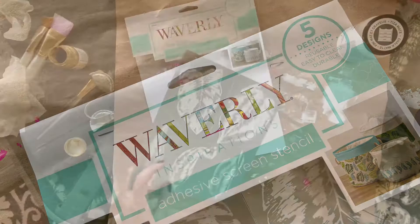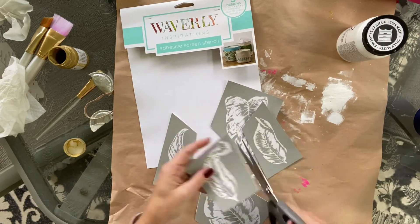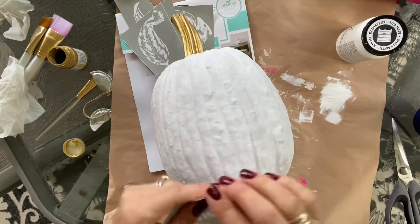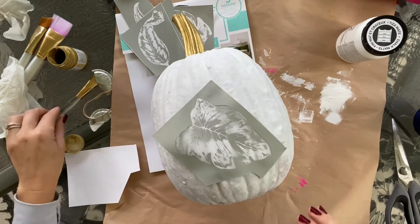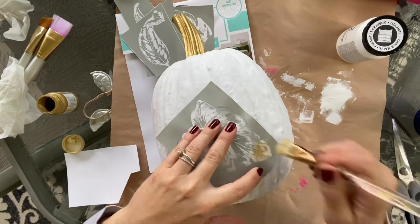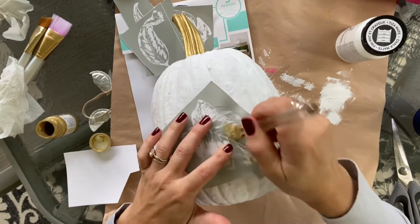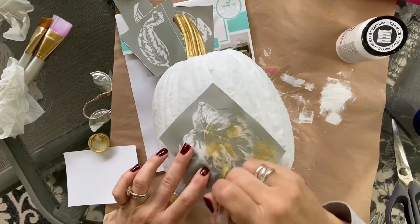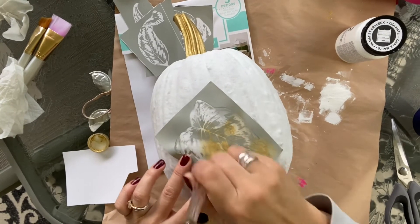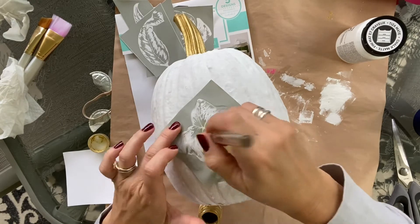After I did the entire base in white, I painted the top in a gold metallic. Then I took these mesh sticky-back stencils — a Waverly pattern I think I got at Michael's. I cut them apart into smaller sections, and that really does help. The smaller sections work better, though you still have to form them around the curved surface. Because they're a mesh kind of design, I really had to push with the brush to push the paint through the mesh so that it went through completely.